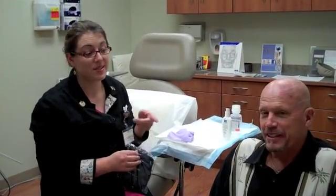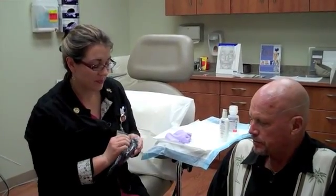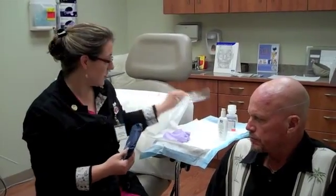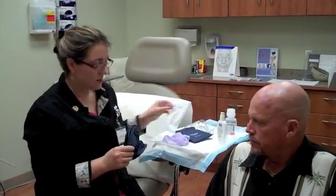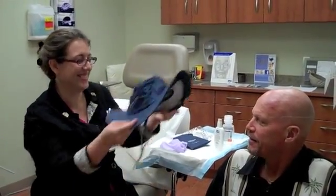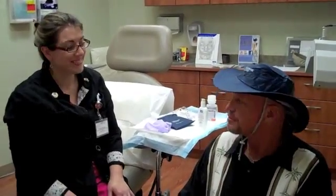Don't tell your insurance, but this actually gives you a cosmetic improvement too. We are going to let him go out of here with this awesome hat, courtesy of Levulan. That is an awesome hat — there you go. Alright, thank you!